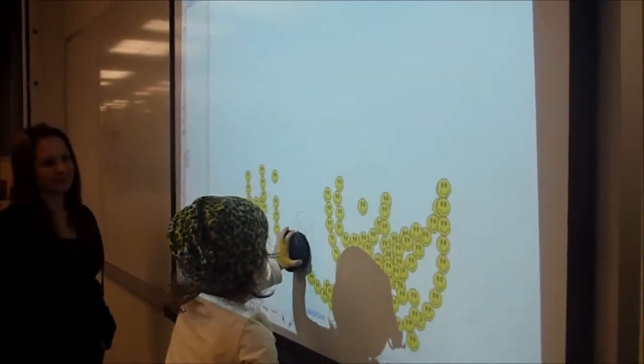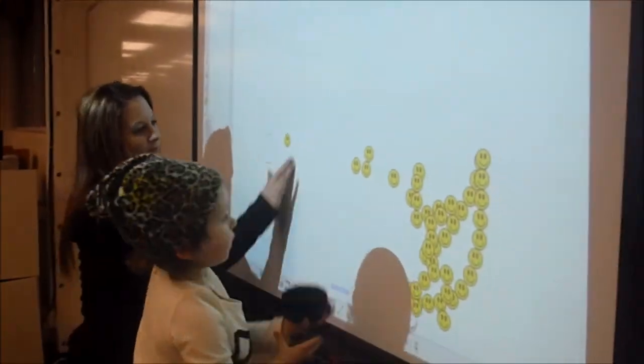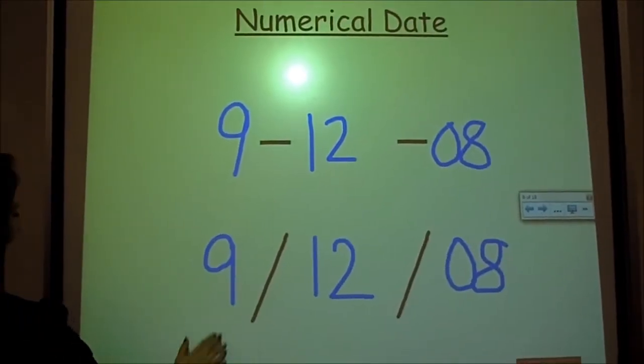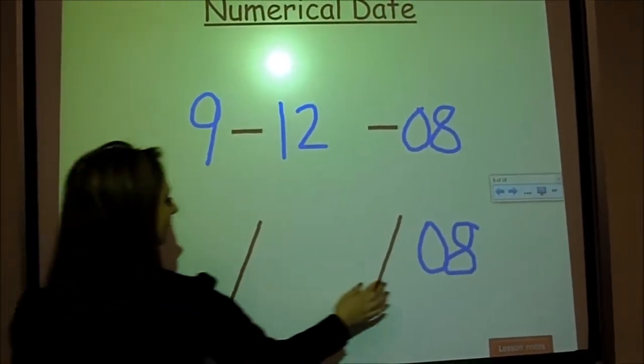The eraser, like the pens, has a physical component in the Smart Board Pens Tray. Keep in mind that only one tool can be used at a time, so you must replace any pens before picking up the eraser.